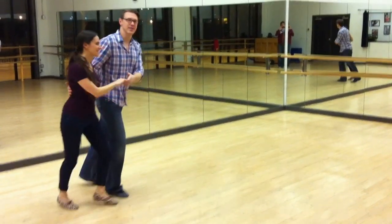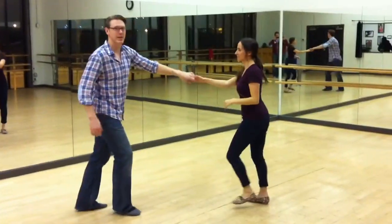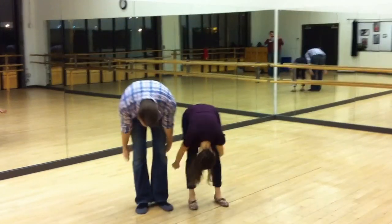Then we did a tuck turn. Tuck turn looked like this. Rock, step, triple step, triple step. You got there — you're happy. Thank you. Boom!